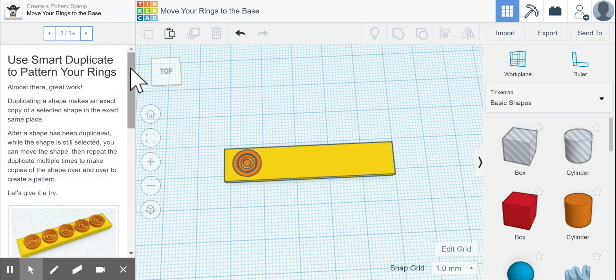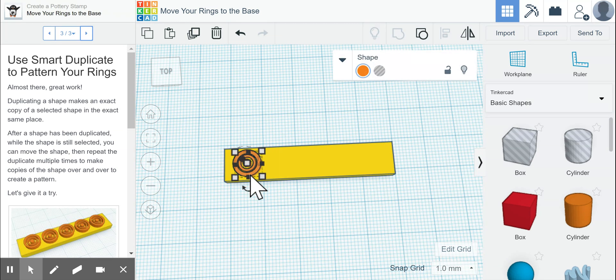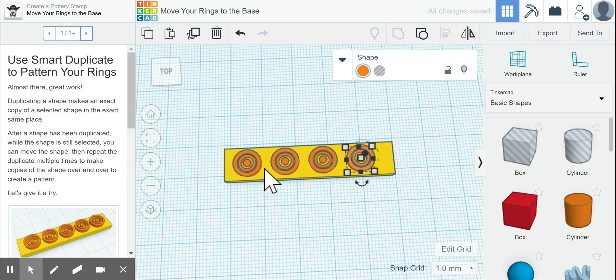Now it says to duplicate our pattern and keep adding them to the top of our shape. We click on our pattern, do Control+C and Control+V, then use the right arrow to scoot it over three times. We repeat this — Control+C, Control+V, scoot over three times — multiple times until we have several copies. We now have four; the example shows five. We could scoot them closer together, but it doesn't really matter here since we're just practicing making stamps.